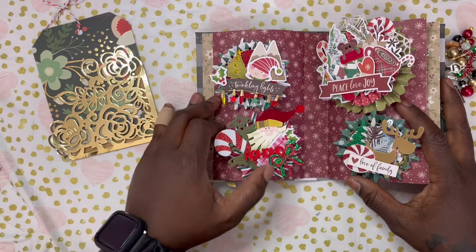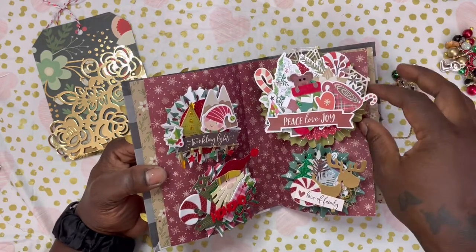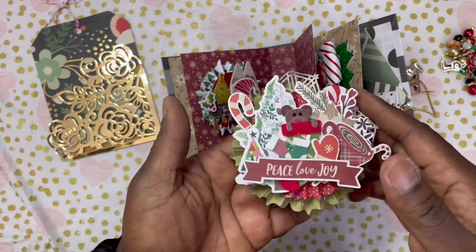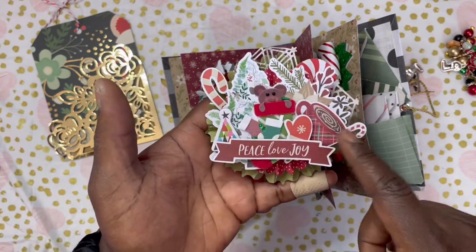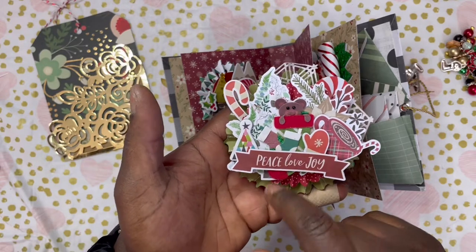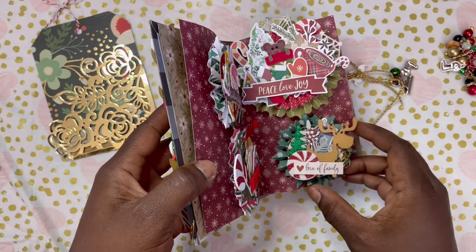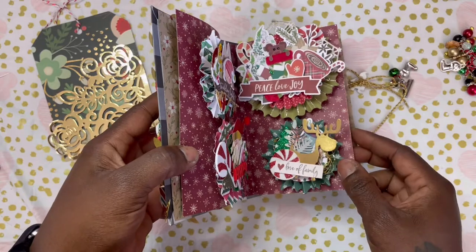And we have some bows and then this big luscious one — oh my goodness, gorgeous. Look at all those ephemera pieces. One thing I love about chunky is I want to be able to see everything — there's a defined moment with chunky, but if I can't see every element then it's a little too chunky. We got a candy cane, she did a double-layer rosette, we have snowflakes in the background, stockings, trees, a cup of cocoa, it says Peace Love Joy, we got a little bear popping up out of the stocking, a little mitten. Down here we have the little Christmas tree and it says Love of Family — she also used gold thread on there. So stinking cute. And then she has other bows — one in what looks like faux leather with a double layer and a cute little reindeer in the center.